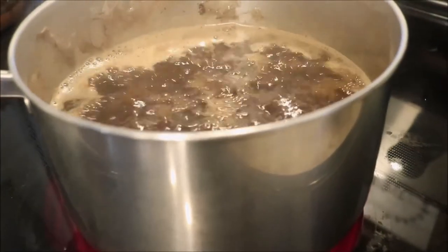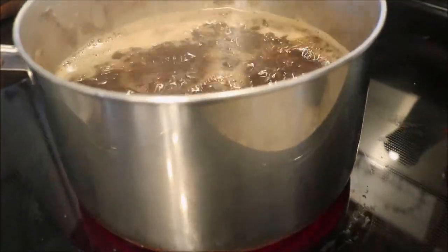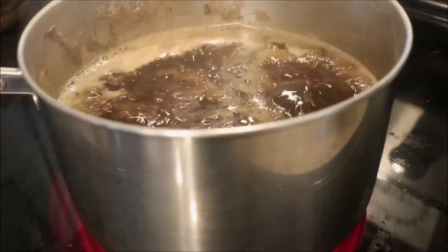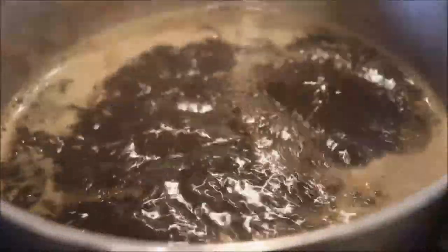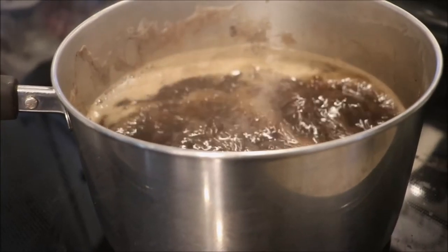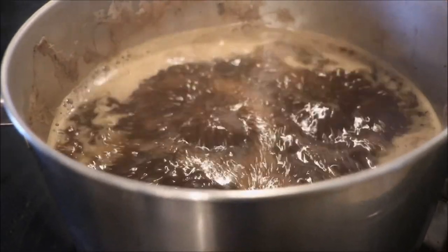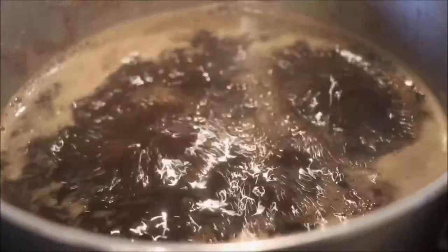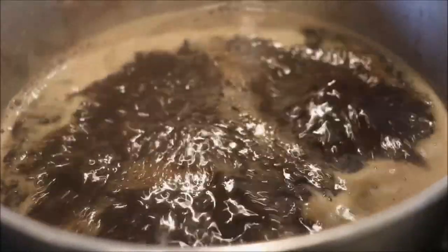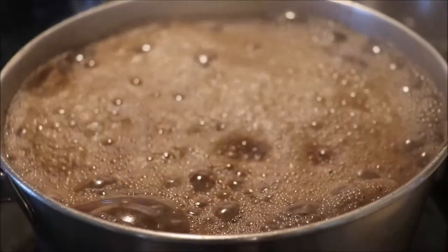Now we're in the final stages inside the house. We have a temperature of 216 degrees, and we just have a few more degrees to go — we want to reach about 219 degrees. You can see we're just boiling away. It smells so good — so sweet and caramel and maple-y. Even though this is box elder sap, it still has that maple syrupy smell as it boils, and it just fills the whole house.